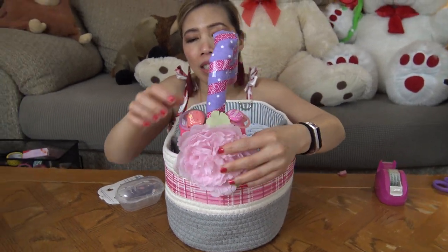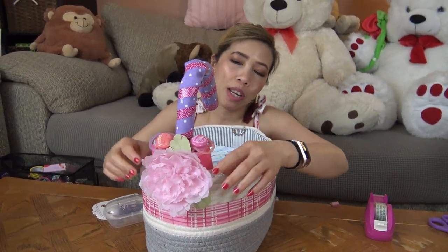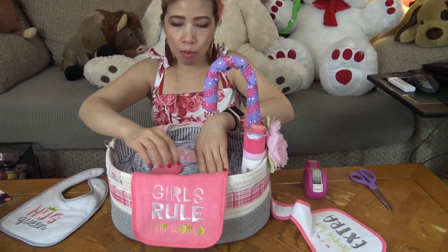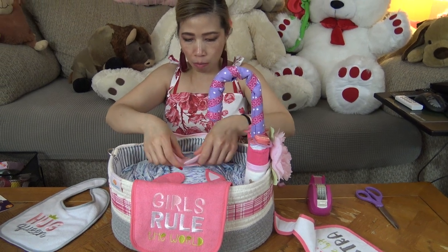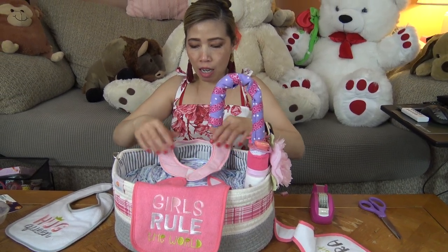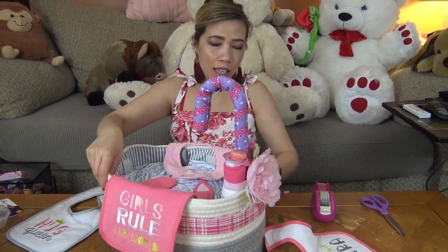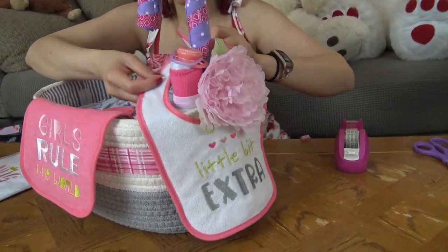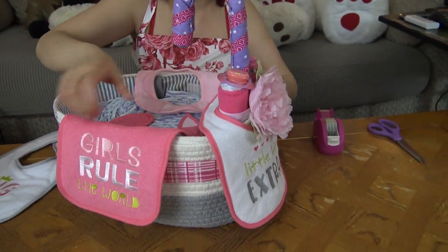Make sure it looks pretty. Now I'm gonna use three bibs to decorate and make it look nice. Just tuck them inside like this — this one goes underneath and just tie it in there.